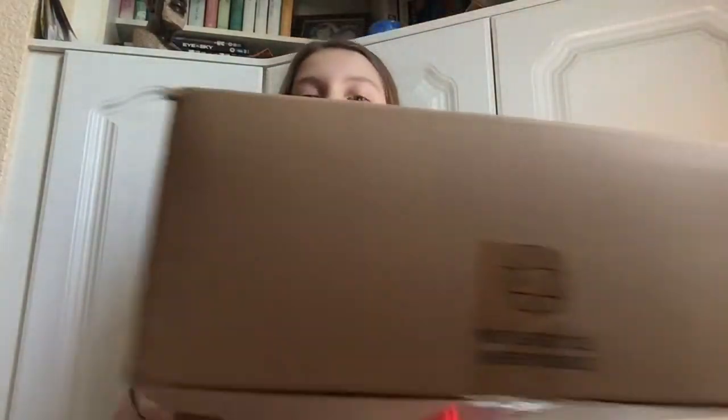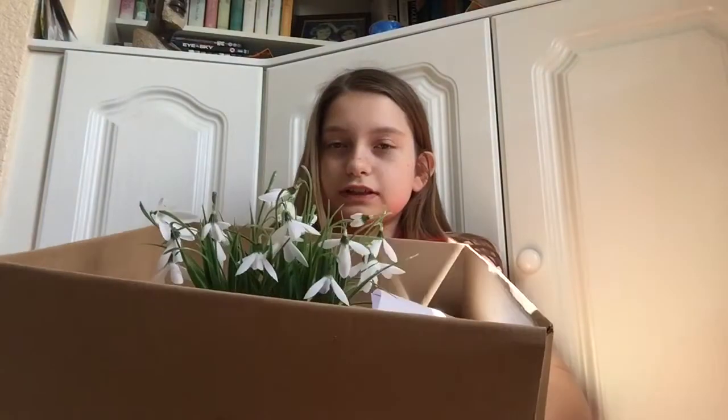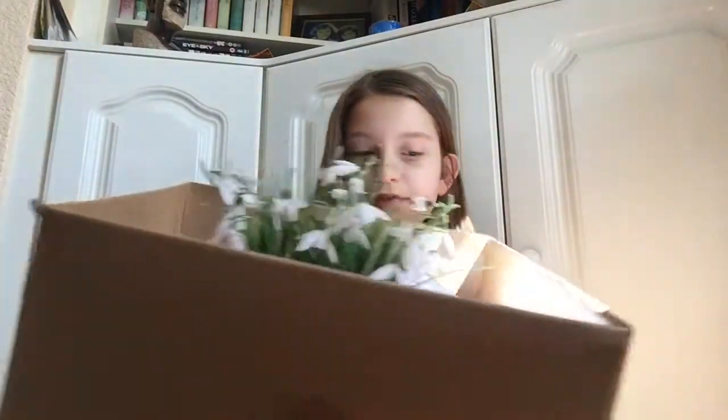Hey guys, it's me Claire, and today I'm here with a Country Baskets Hull. I apologise for the sun here — the clouds keep moving, so the sun keeps going and coming. Today I'm here with Country Baskets Hull, and this is what I bought — a general overview.